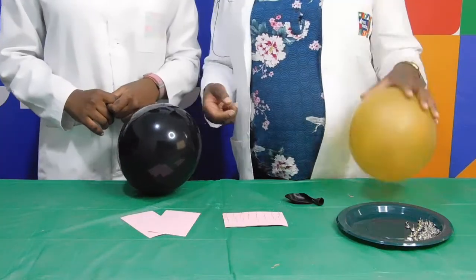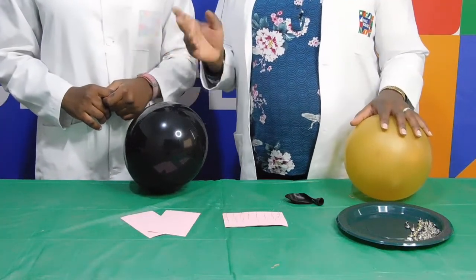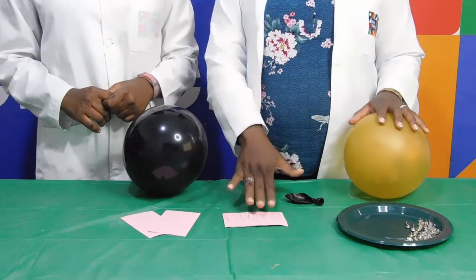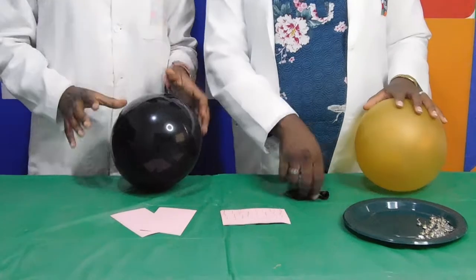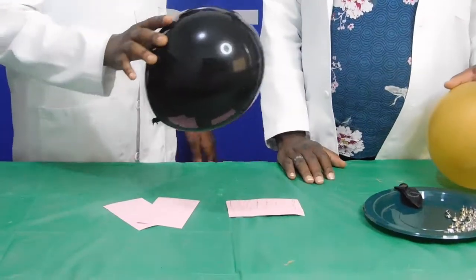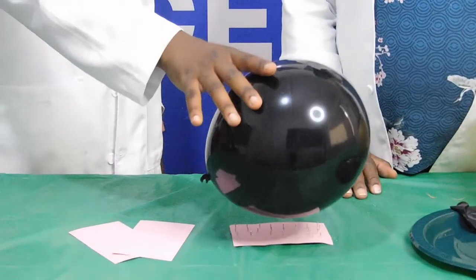I've brought an extra balloon just to show you something. So what you can do now, place the balloon on top of the thumbtacks and see what happens. Please place it on top — yeah, you have to lay it here.